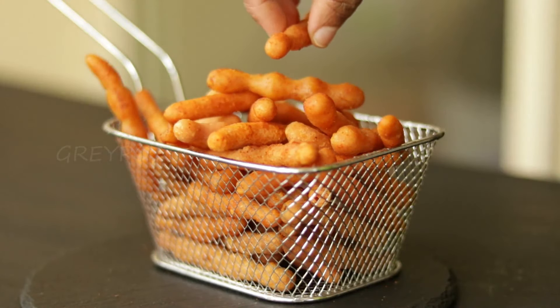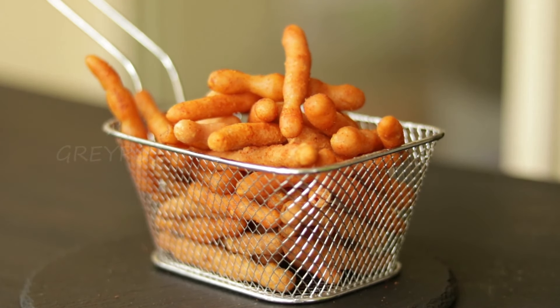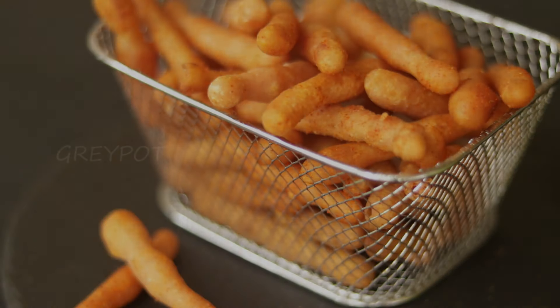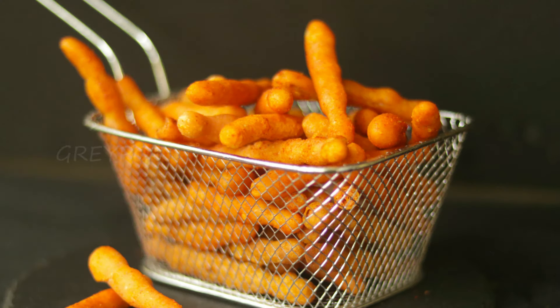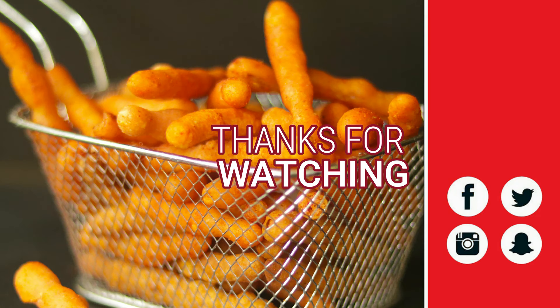Our crispy crunchy kurkures are ready — definitely try it out and leave your valuable comments in the comment section below. Follow us on Facebook, Instagram, Twitter, and Pinterest. Don't forget to hit the like button if you like this video, click the logo to subscribe to Grey Pot, and watch more interesting videos from our channel. Thanks for watching.